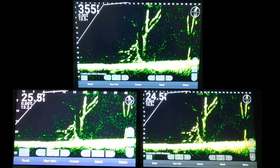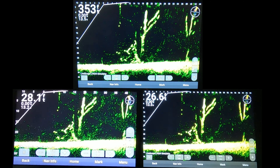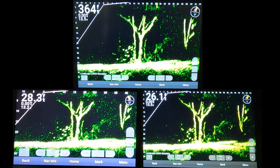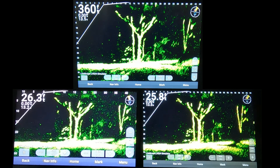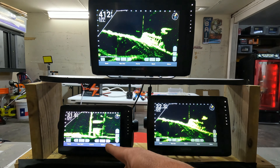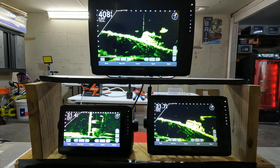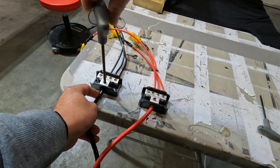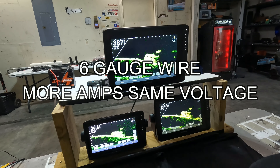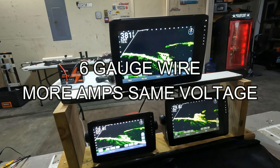LiveScope looks like Atari on every screen — it doesn't matter. The 106 is reading 13.4 volts, 13.4, the 126 at 13.1, and 13.1 for the 93. The 93 always reads a little bit lower. We're switching out our 10 gauge for 6 gauge — looks like we gained about 0.1 volts on the 93.